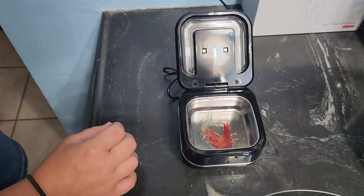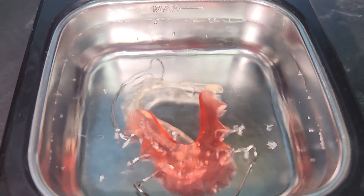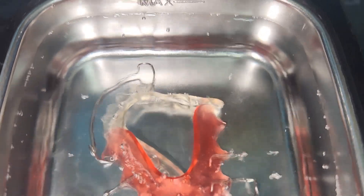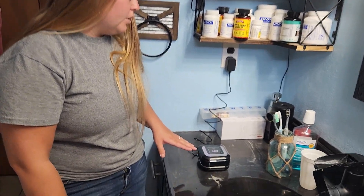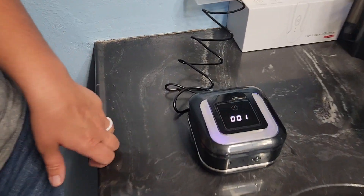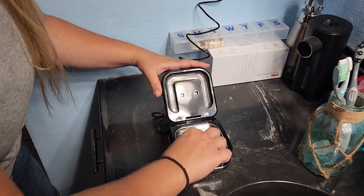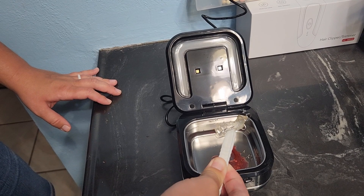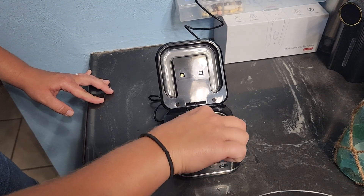The process of ultrasonic cleaning is through high frequency sound waves. If you look closely you can actually see that process happen — you can see the vibrations in the water and also some of the tiny bubbles. When the cycle is complete it will automatically shut itself off, letting you know it is done. Then we can go ahead and take them out with our tweezers and they should be clean.